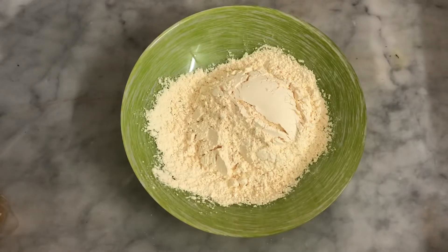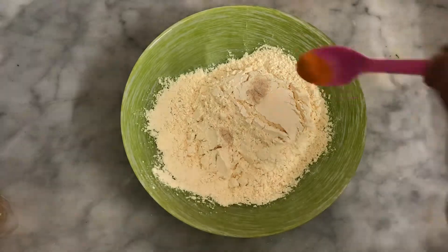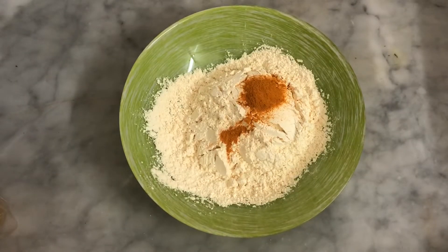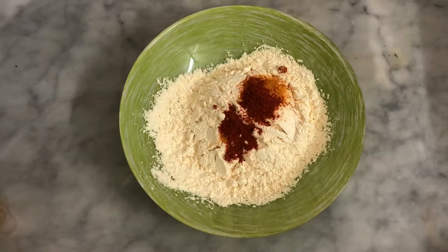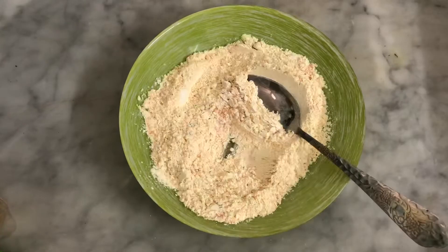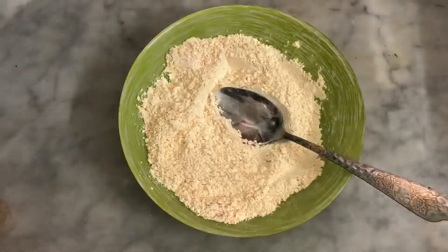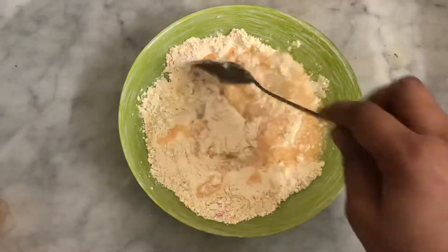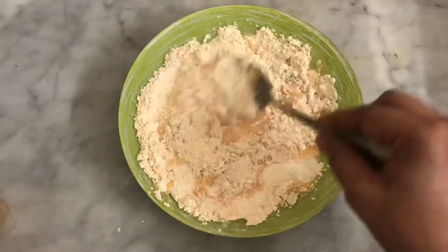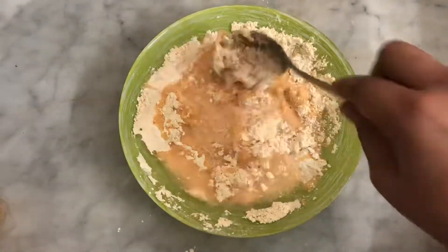I am ready to add a batter. Add a little bit of water. Add a half teaspoon of salt. Add a little bit of salt.